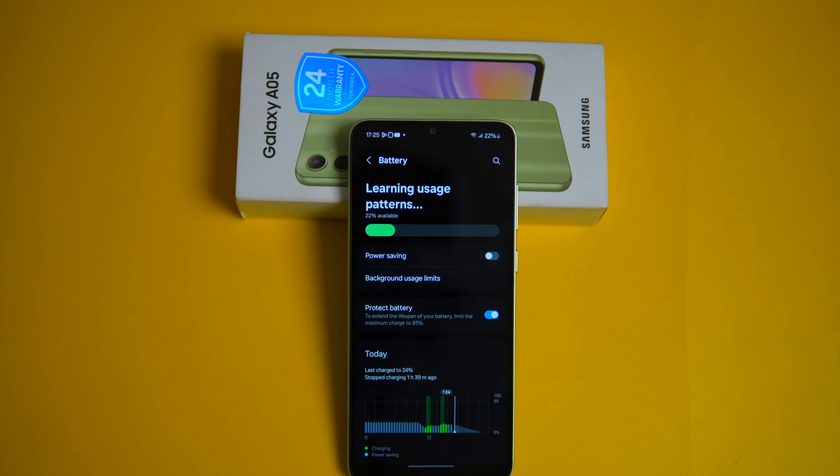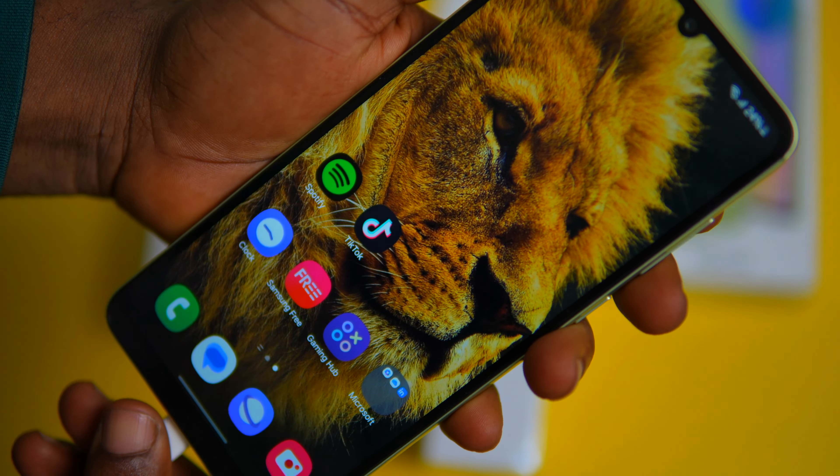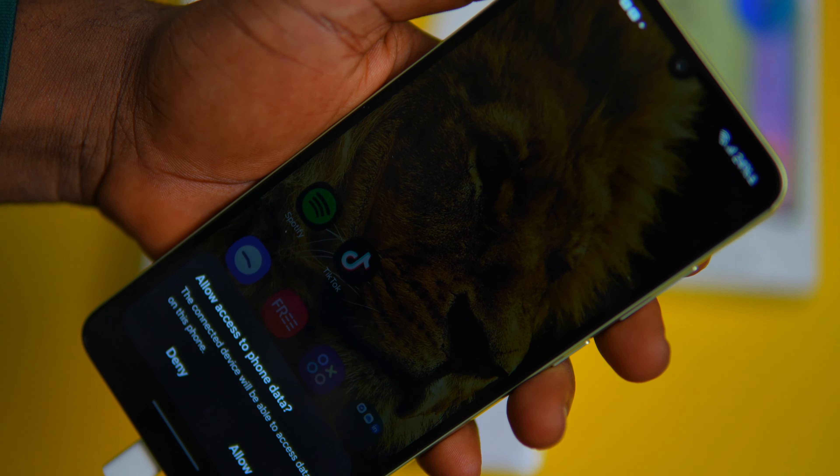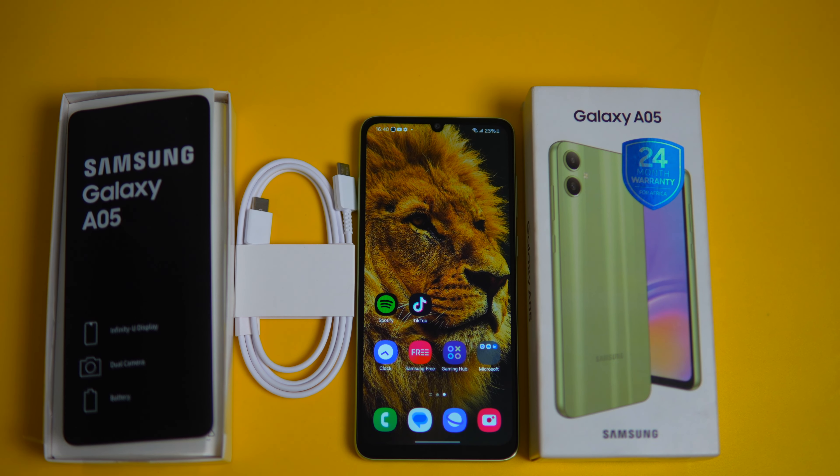For the battery, the A05 packs a 5000mAh battery, ensuring your phone stays alive all day. You also get 25-watt charging support, so you can get your phone charged swiftly whenever needed. Unlike its predecessor, the A04, the A05 doesn't come with a charging brick in the box, so you'll need to buy a charger or use your old one.